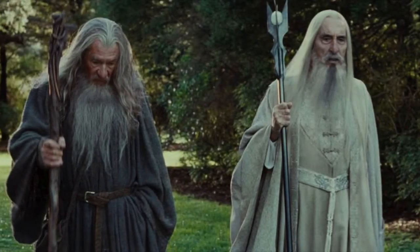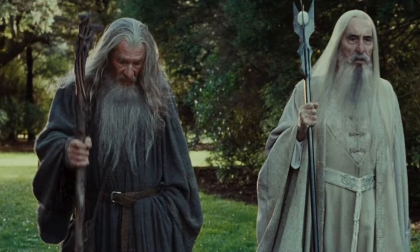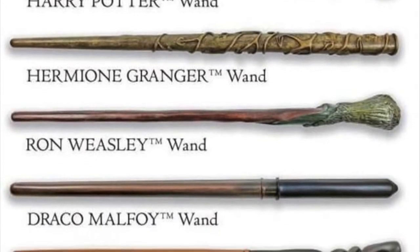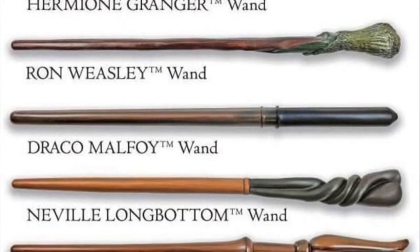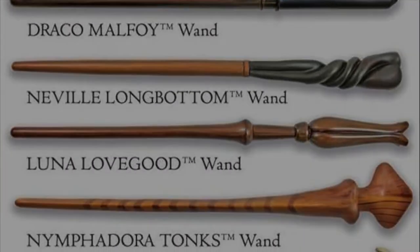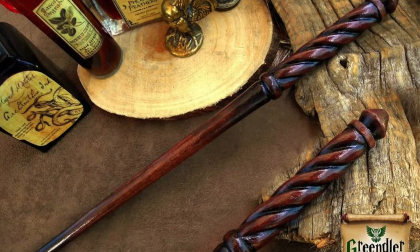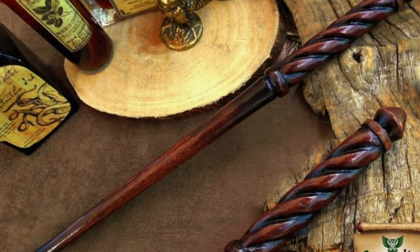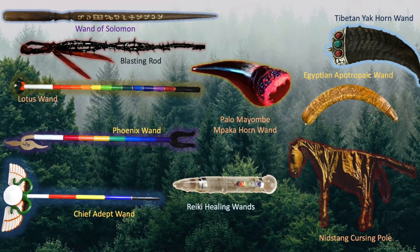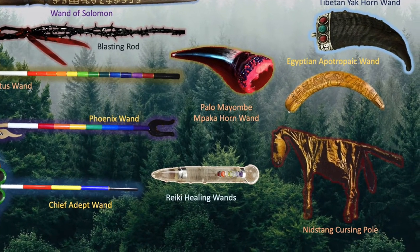Wands have always been the main weapon of choice for magic-wielding characters in fiction. While Harry Potter carried a wand made out of holly with a phoenix feather core, Dumbledore carried the elder wand known as the Wand of Destiny. But what exactly are the origins of wands? How are they made? This is Grimoire Archive. Today we will be exploring wands in real life and how they are made.